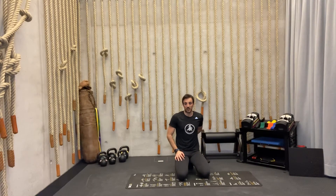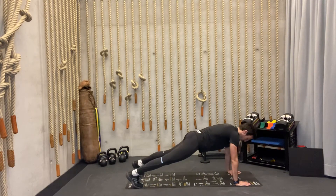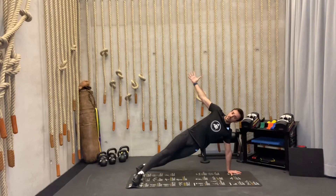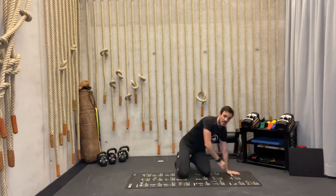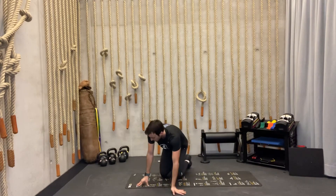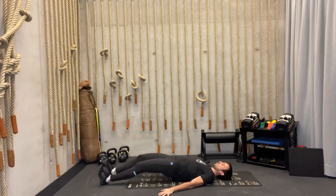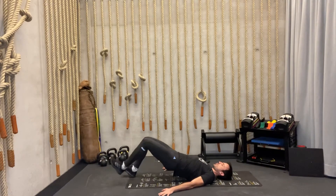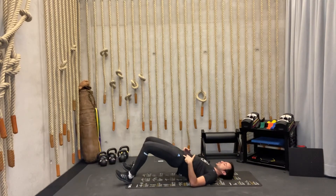The second exercise is plank to side plank — a slightly more dynamic combination. From plank position, rotate to side plank, back to plank, then rotate to the other side. The third exercise is the bilateral leg curl. You'll need a small towel — place it under your heels, lift your hips up, and either walk your legs out as far as possible and back closer to your glutes, or slide up and down with your heels while keeping your glutes high in the air. If you don't have a towel, do the walking variation.